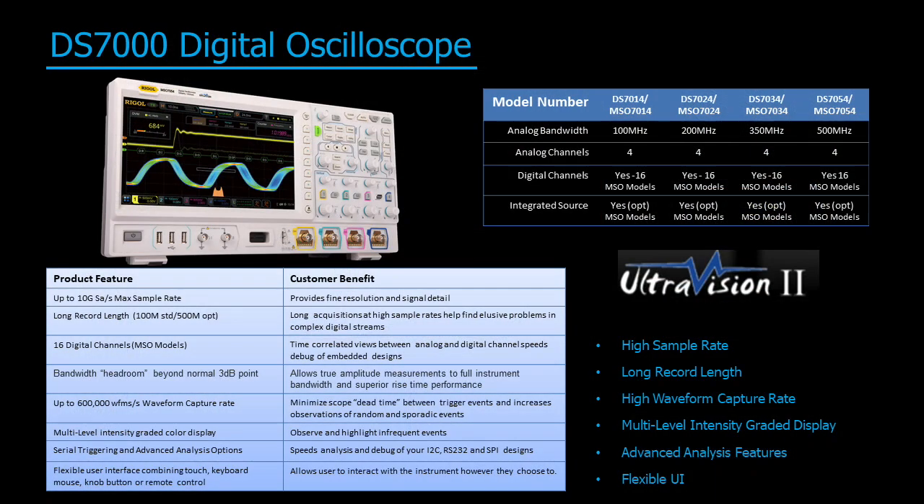The DS7000 series digital oscilloscope combines best-in-class sampling memory depth with our flexible user interface, enabled by our new UltraVision 2 architecture and innovative Phoenix chipset. With 100 to 500 megahertz models, each with four analog channels and MSO models coming with 16 digital channels and optional waveform generator, the DS7000 series brings advanced analysis and visualization capabilities to embedded design, power analysis, serial decode, and multi-domain applications.